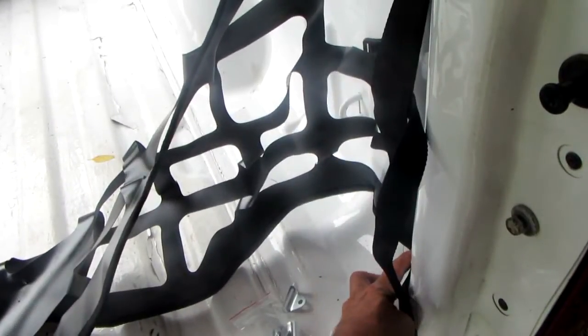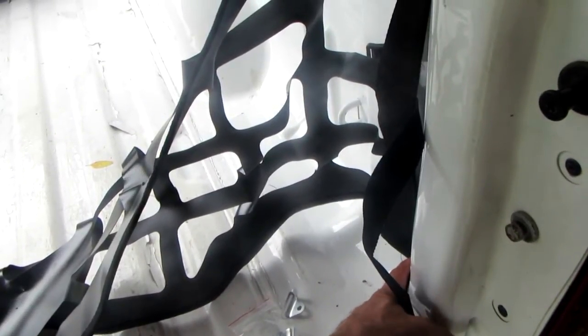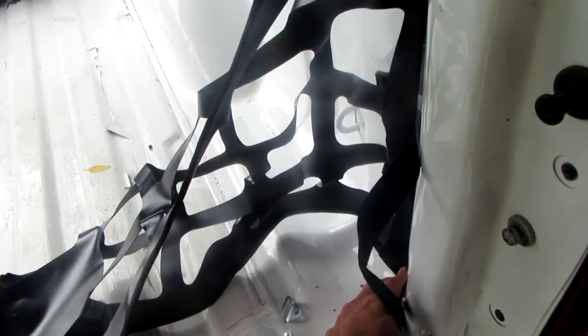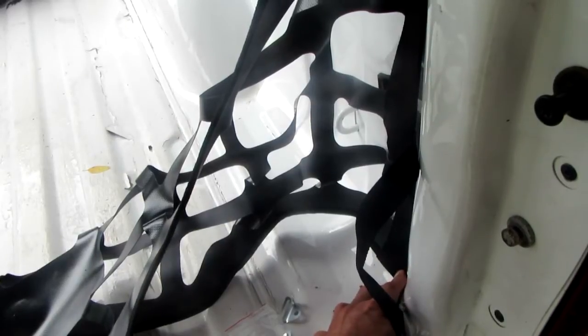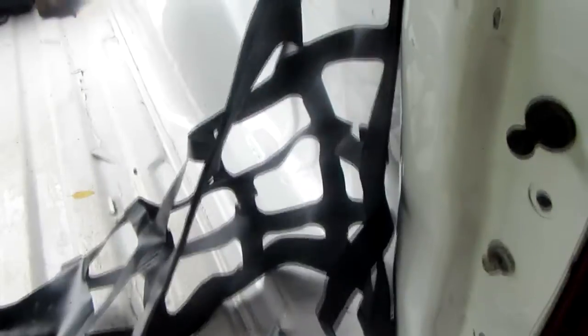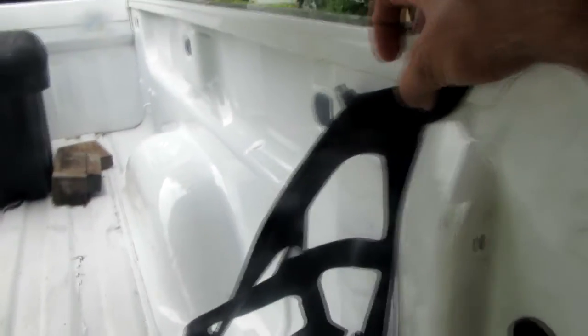I don't want it outside of that lump further aft because then it's in the way of the tailgate. I want to be able to close and open and put my tailgate back on and just leave this net alone if I can. But I want to measure where I want it.